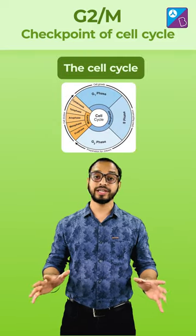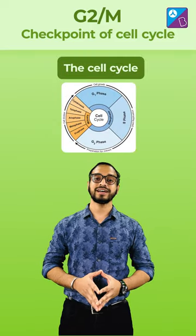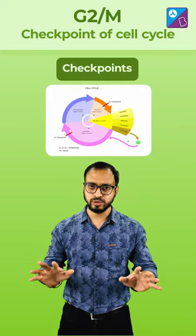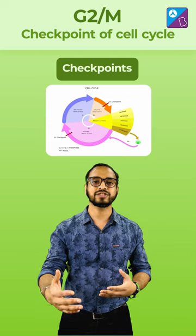The cell cycle is like a well-orchestrated dance and the checkpoints are its guardians. The checkpoints ensure that everything is going smoothly before the cell moves on to the next stage.